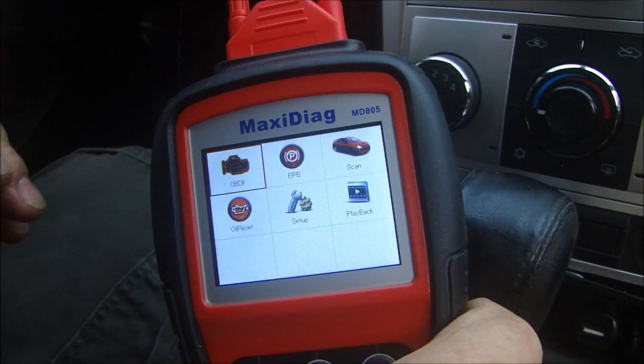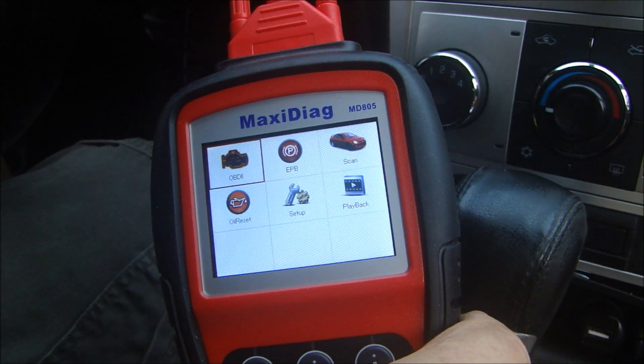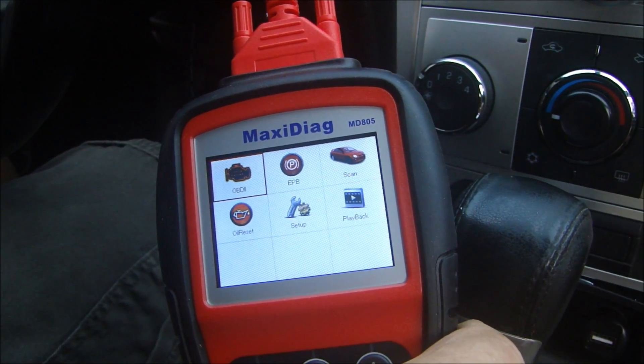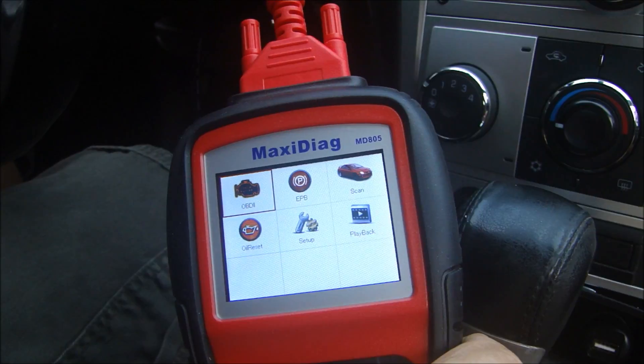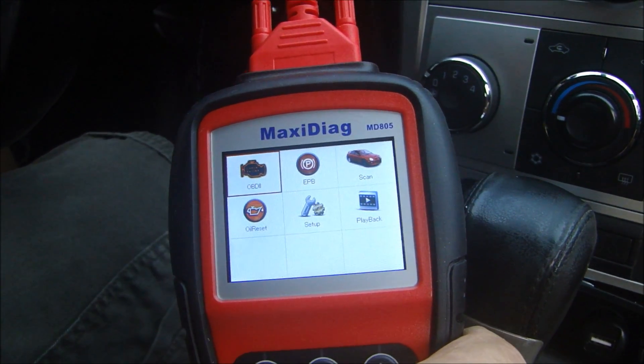When it scans the entire vehicle, it's going to look at all the systems. It's going to look at your airbag system. You can look at your climate control system, your radio, and even your anti-lock brakes as it pertains to the traction control. So if you have a traction control system, you can look at why that might be malfunctioning.